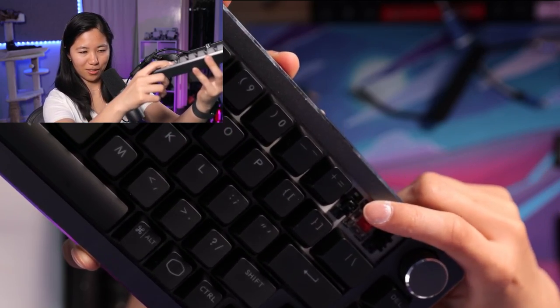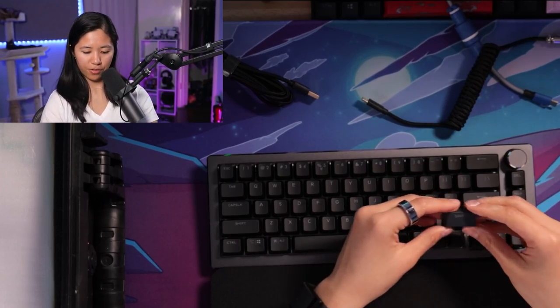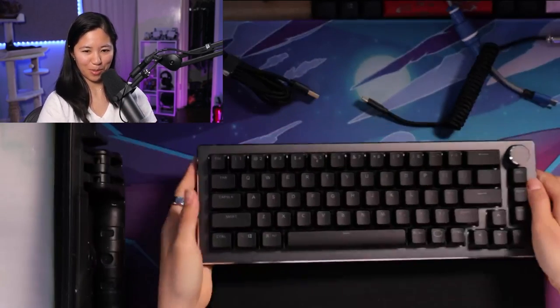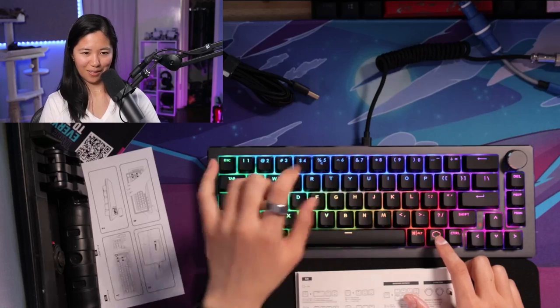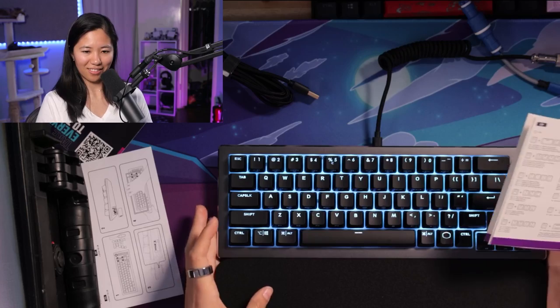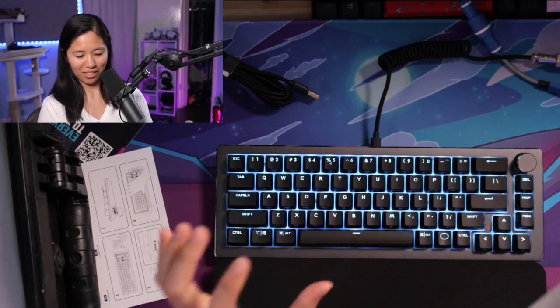The switches could definitely use some help. They're plate-mounted stabilizers and there's a bunch of lube around them — you can see it glistening in the light. Red switches, and the LEDs are sticking out, so if you wanted to desolder this it would be pretty painful. Since it has that light setup, they're not hot-swappable. The shift key is really small — I think that's 1.75 — a little more complicated especially if you want to replace the keycaps. You can set macros, record your LED backlight — it's like a really intense Ducky keyboard with a big knob.